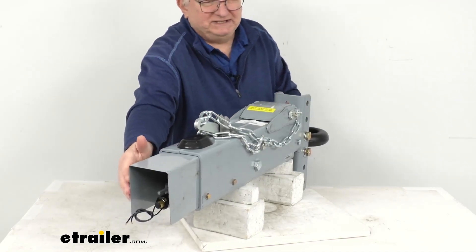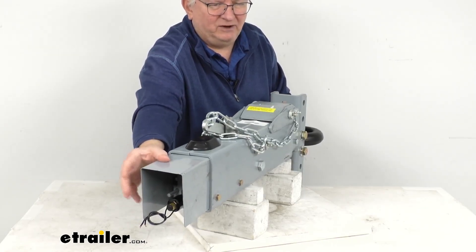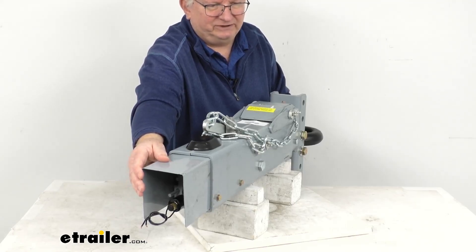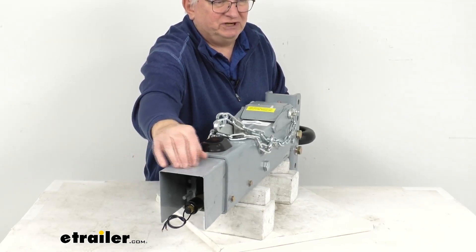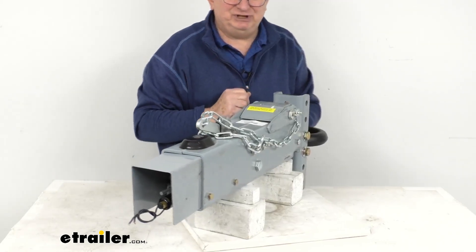To use this lockout solenoid, you do have to have either a five-way flat, six-way round, or a seven-way trailer connector. Also, there is a protective shield around the solenoid to protect it from damage.